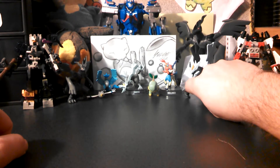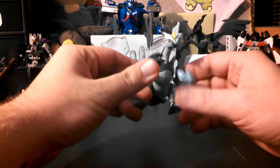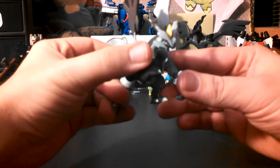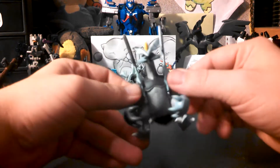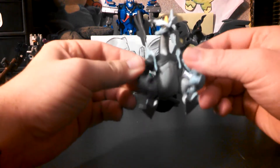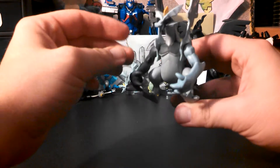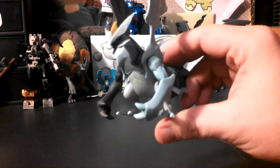I also wanted to show you guys something I picked up a while back — a Black Kyurem Tomy figure from Target. This was $6.99, it's pretty cool, except the arms pop off pretty easy, which kind of stinks. But it's awesome — Black Kyurem is my favorite design, and Zekrom is my favorite Pokémon.